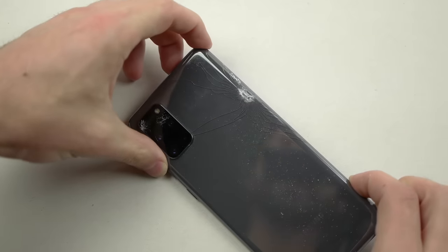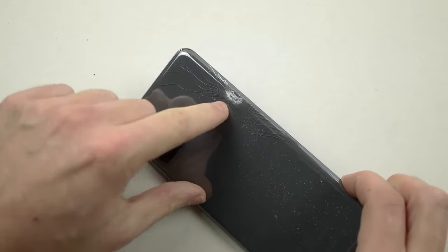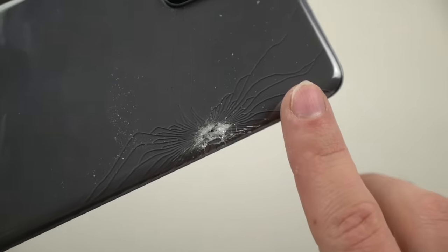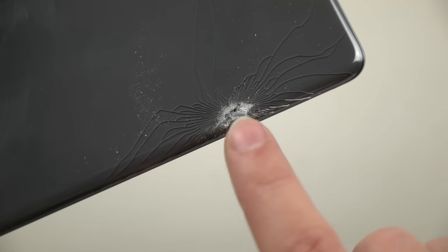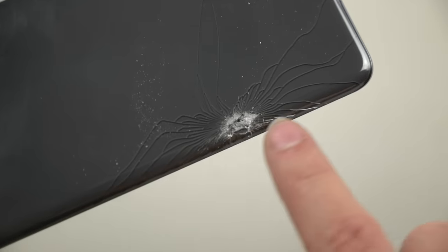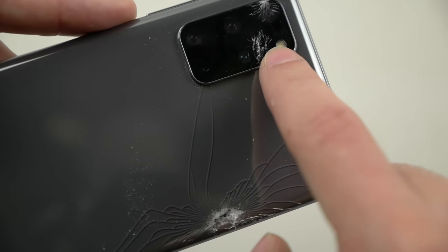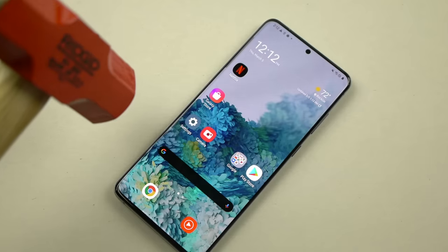Just like that the back — I feel like the knife sliced into the phone. Taking a closer look, you can see the crazy cool design the knife created. It's almost as if there's a spider on the phone — you've got the body right here and just the legs coming out at the bottom. Two additional lines right here, and the camera lens is cracked as well, but there are no other cracks.